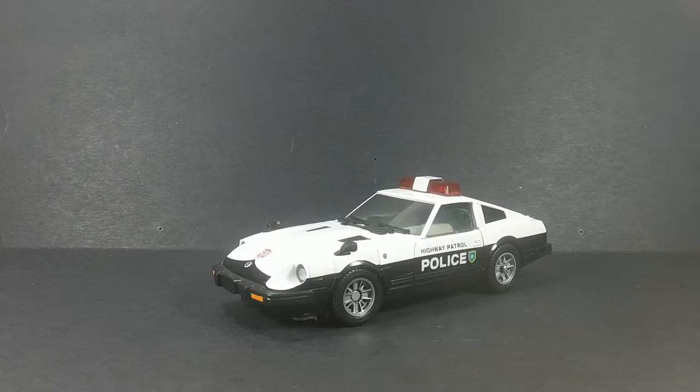What's going on everybody, SLB coming at you with another toy review. This time we'll be taking a look at Hasbro's Masterpiece Prowl. This is a great vehicle mold — vehicle form, vehicle mode, whatever you want to call it — this is awesome.